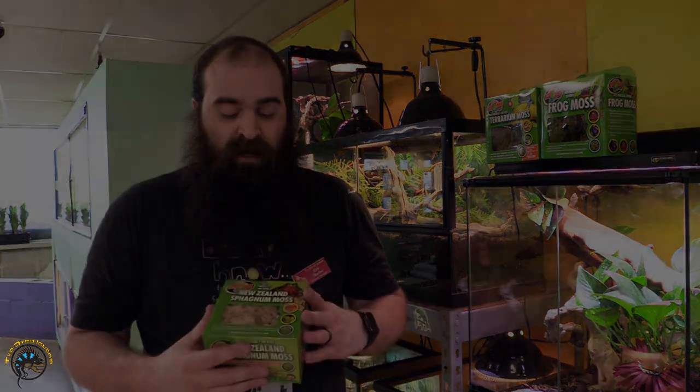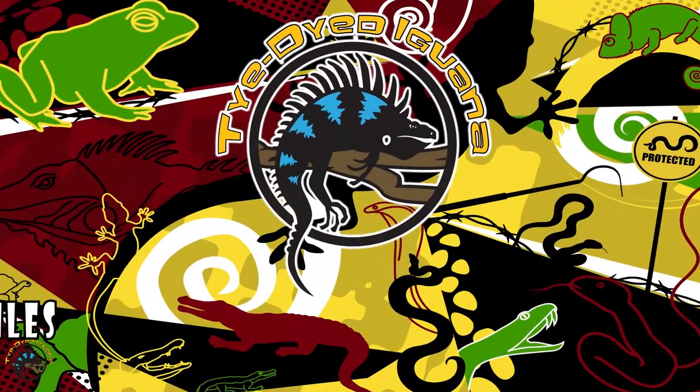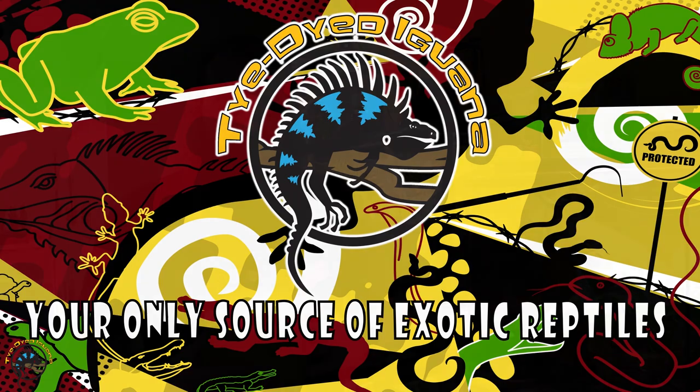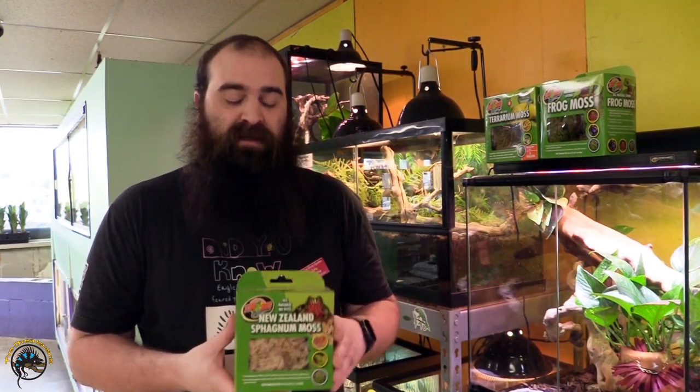All right guys, welcome back to the Tad Out Iguana. I'm Eric. I'm going to show you a couple things today about moss. This first one I want to show you is New Zealand's Sphagnum Moss.